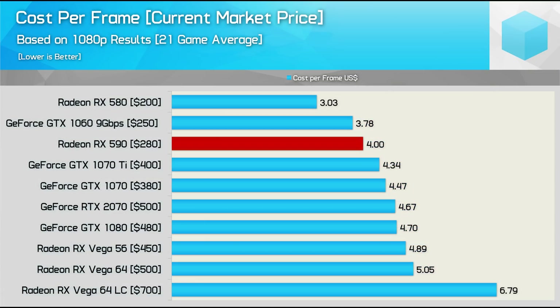The last graph to check out is the cost-per-frame breakdown. Coming in first place by a country mile is the RX 580 — 8GB models right now can be had for $200 US, which is a super purchase. The GTX 1060 is also down at the $250 MSRP, though 9Gbps models will cost a little bit more, and we never saw much of a performance uplift over the standard models. The RX 580 costs 20% less per frame, making it the obvious choice. The RX 590 is far less appealing at the $280 MSRP, coming out at $4 per frame — 32% more expensive on a cost-per-frame basis. At $250 the RX 590 should start to make sense, but above that it's a pretty unexciting product.